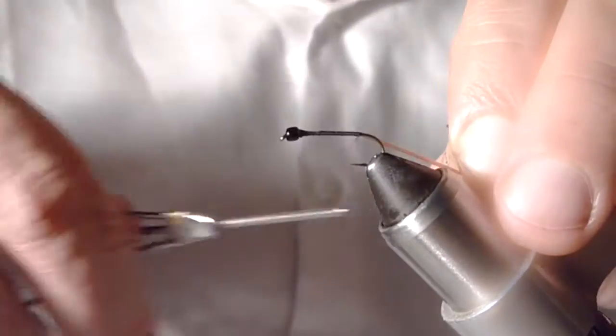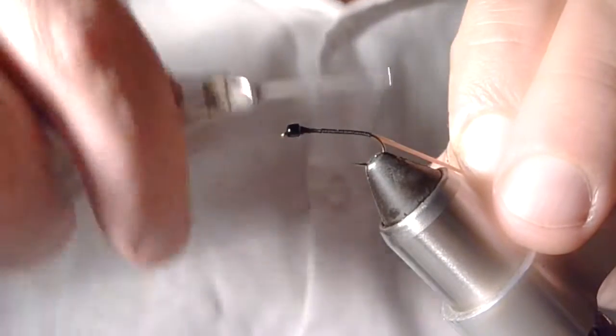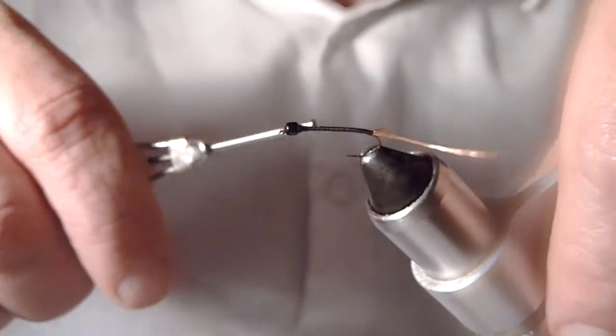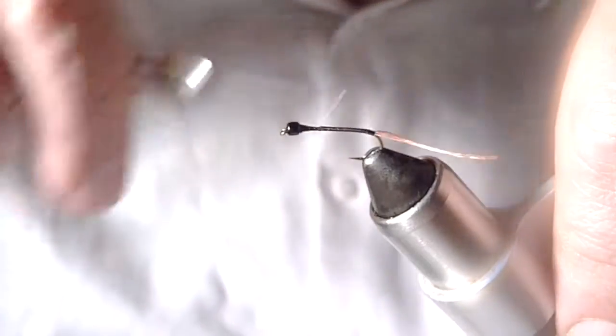It will help flare those fibers out. Run my thread to maybe a couple wraps past the bend of the hook, and then one wrap over that, and our tail is good — nice and splayed. I'll run my thread back forward.